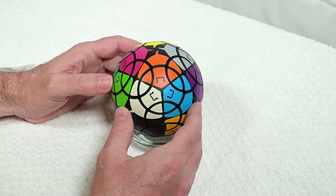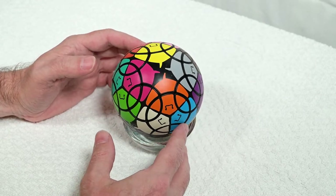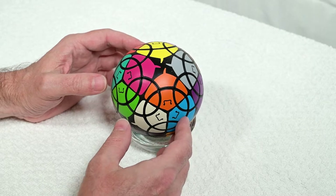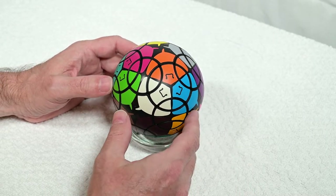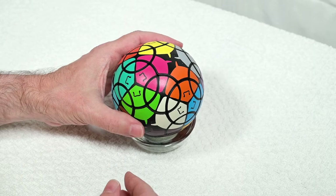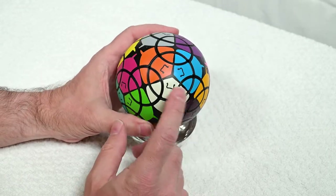For experienced puzzlers, this is going to be a chance to see what the Stingray is all about and what it looks like. If you're a relatively new puzzler, I'm going to show you some techniques that'll help you solve not only this puzzle but other similar puzzles. I think it's going to be a lot of fun. The first thing then is to scramble it.